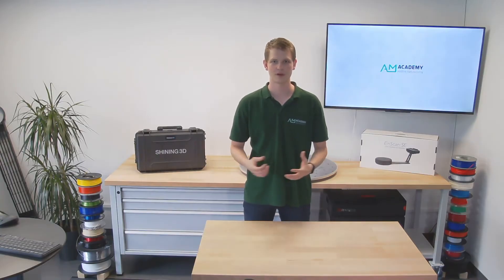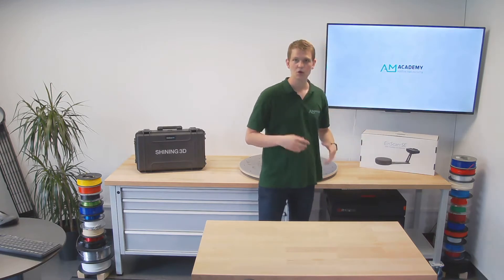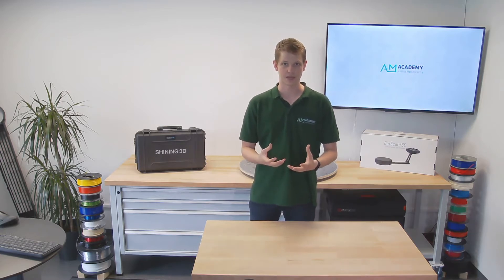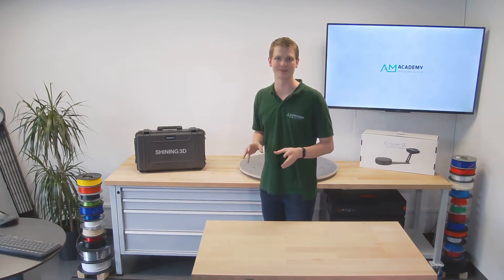Hello and welcome to another video by the AM Academy. In previous videos we've already looked at several Shining 3D products, such as the Einscan SA or the Freescan UE7. The Freescan UE7 was a handheld blue light laser scanner, and today we're going to look at something a little bit similar to this, but still quite different.